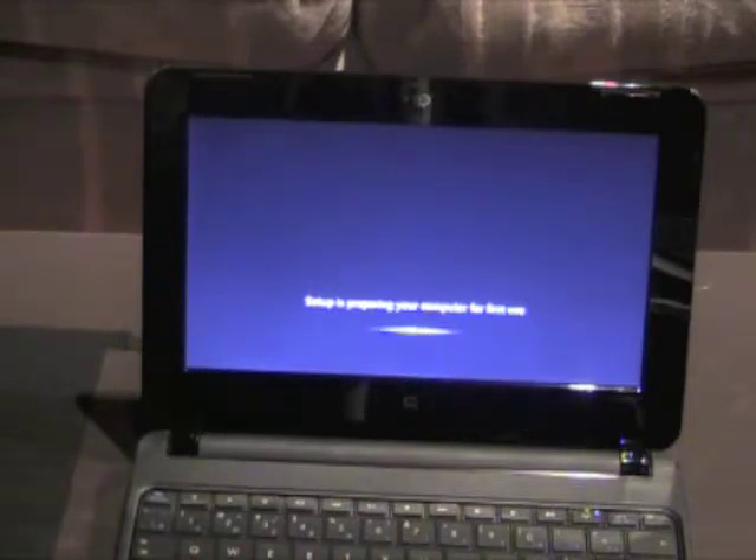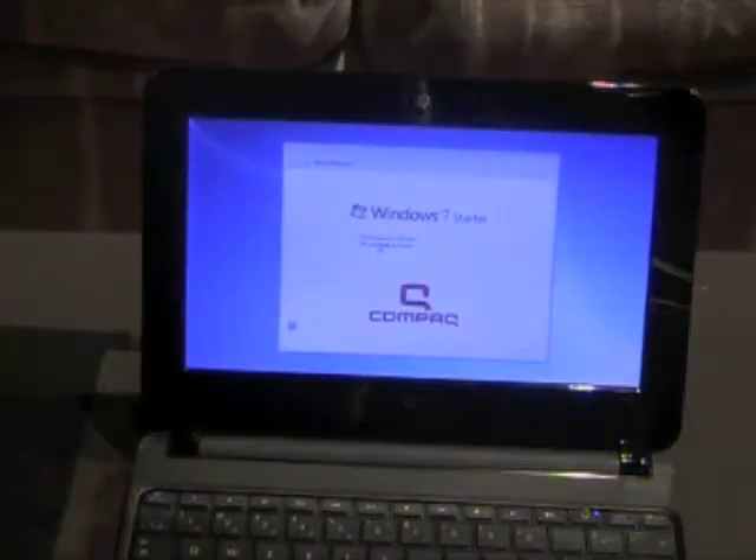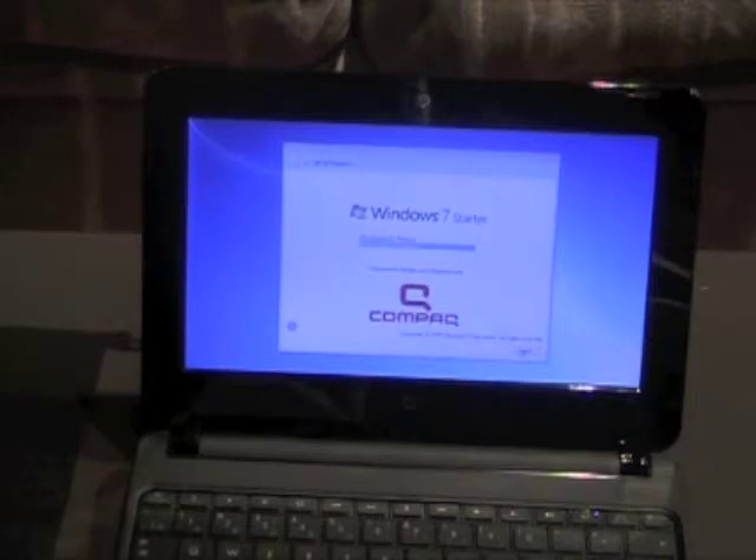I'll come back once the computer's booted up. So we're back and we'll just do the setup here. Language is English — you can change your language later. Yes. Country of origin, keyboard layout: US.